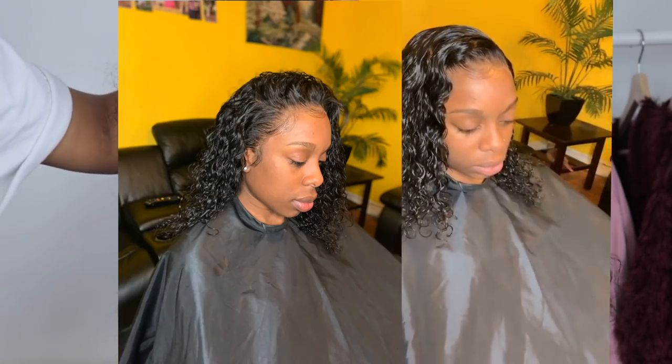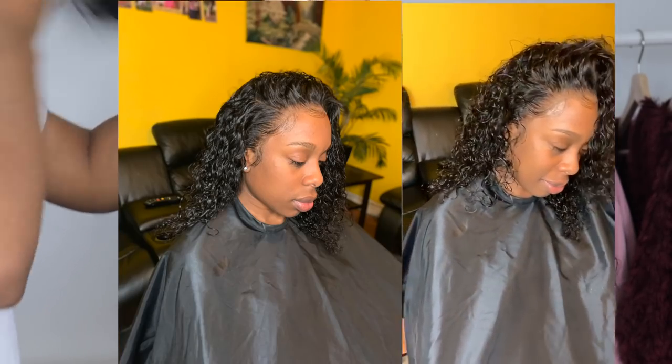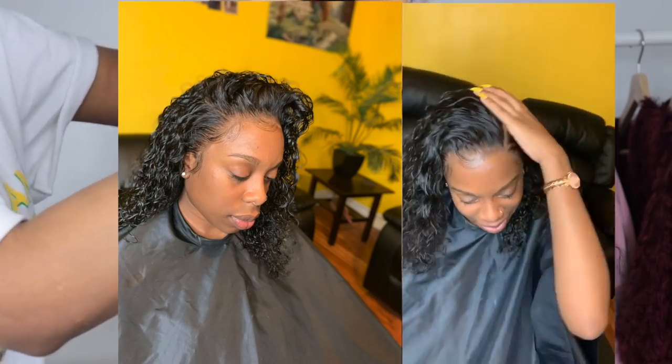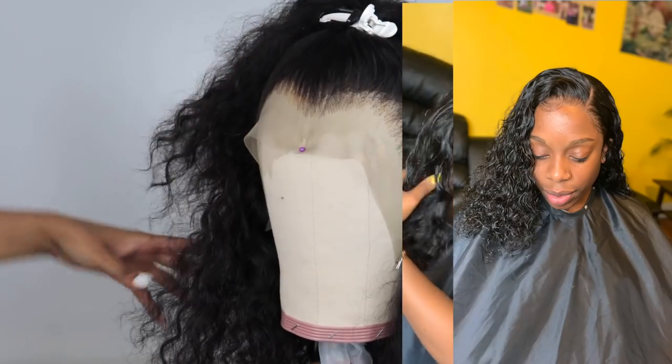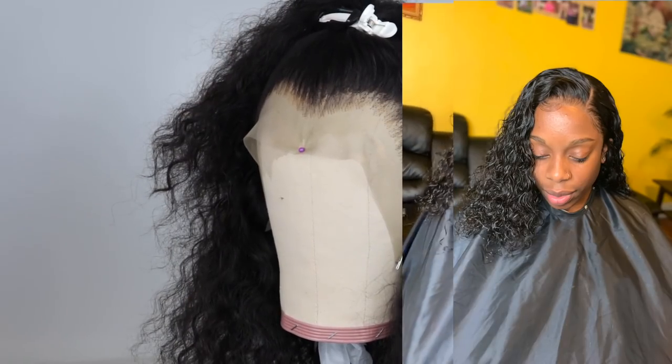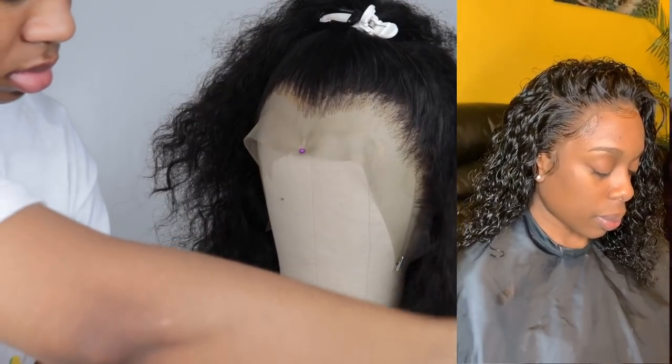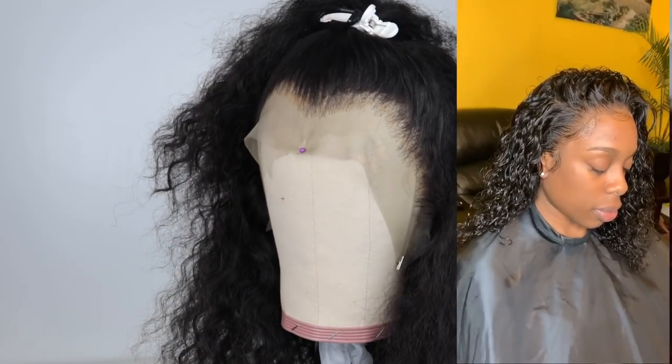Thank you guys so much for watching this video. Before we go, today's motivational quote is: 'God is about to open doors that no man, no hater, no devil can shut. Stop giving power to what was never in control.' I will see you loves in my next video — bye!